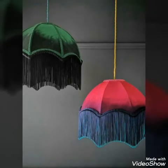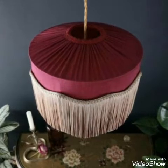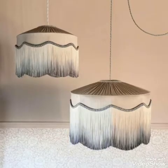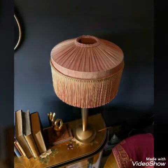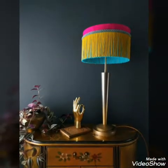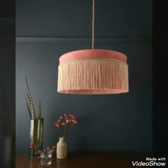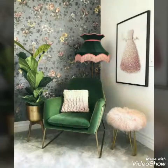You will see simple fringe work, and you will see deep dyed fringe work on some of the lampshades also. And some of the designs are having two different colors of fringes — one at the outer side and one on the inner side, both having different colors.